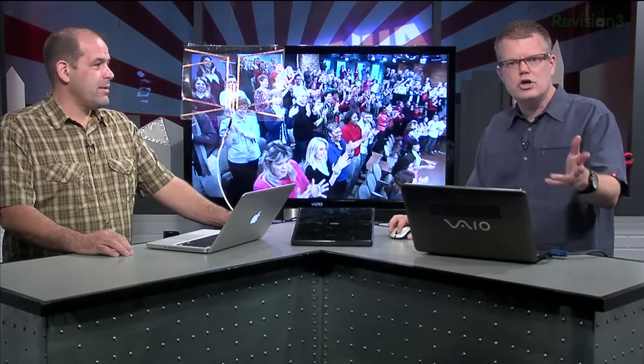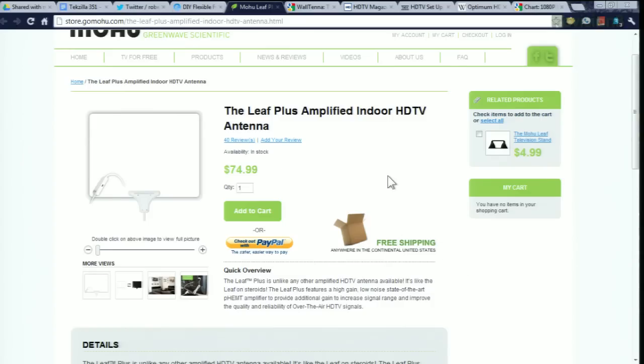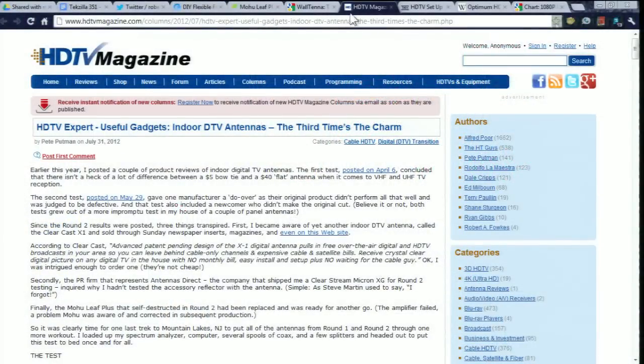There are some other good flat designs out there that are often mentioned. Mohu is another company with their Leaf Plus amplified antenna design. It's a little more money but offers equal or similar performance to the Wall Tenna, and one thing I really liked is that it uses a USB plug — so if your TV has a USB port, you don't need a wall outlet to run the amplifier. Those two antennas were the top recommendations from the Twitterverse, and when I did additional research, my buddy Pete Putman wrote up an article for HDTV Magazine pitting a bunch of antennas against each other, including the ones we just discussed.